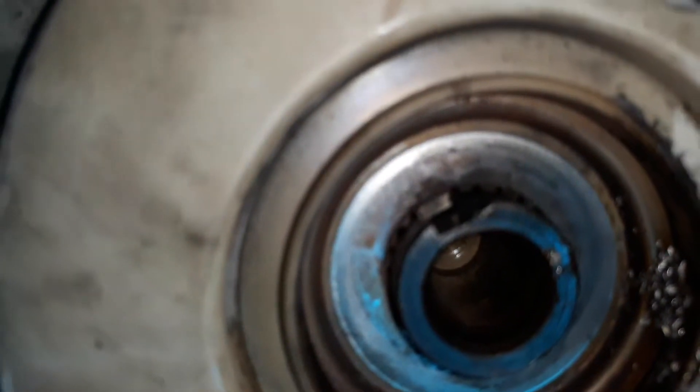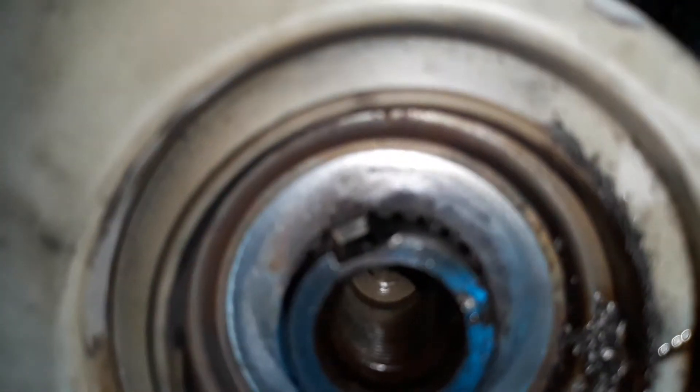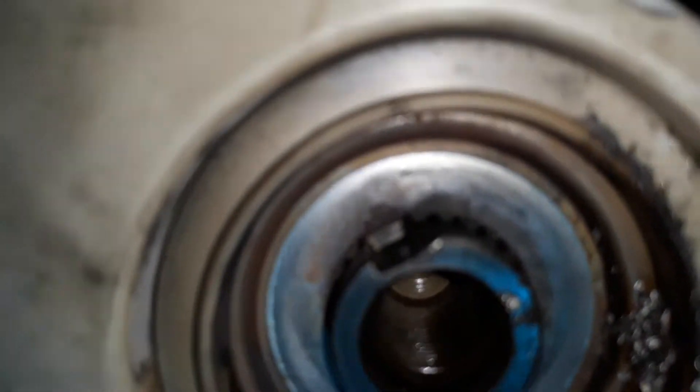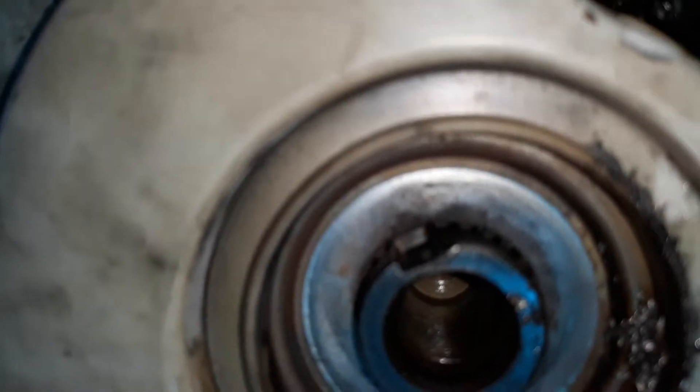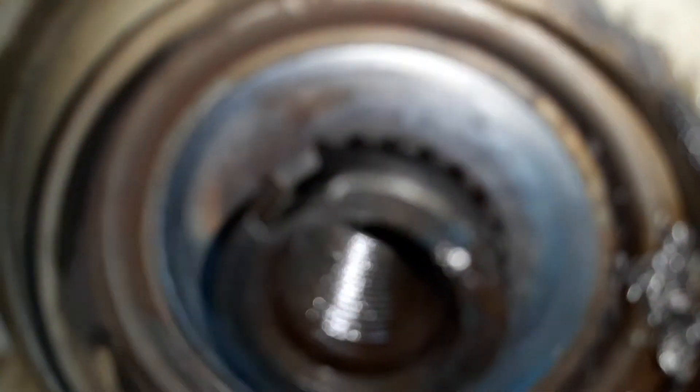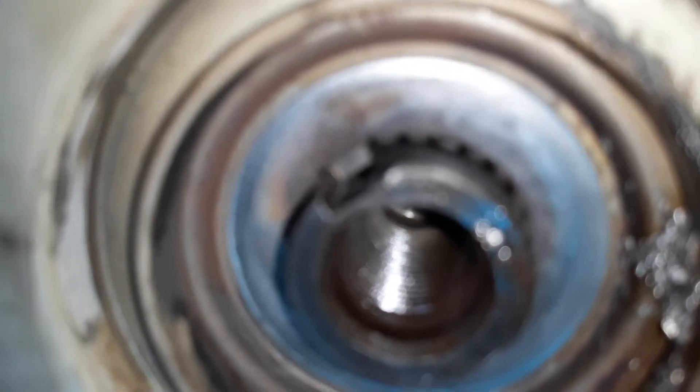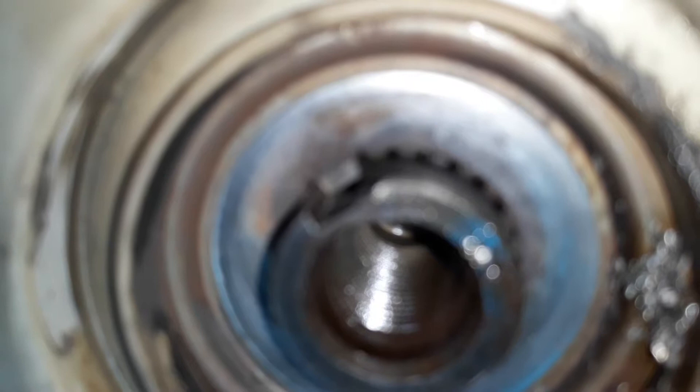Usually when you come across a problem like this, even though the engine runs, it's toast because there's no fixing this crank. Either the crank has to be replaced during the engine rebuild, or you just have to put a new motor in it. I'm sure you guys don't want to do either, so I'm doing what I can to fix this one. But it's not a guarantee that it won't shear that Woodruff key off again.